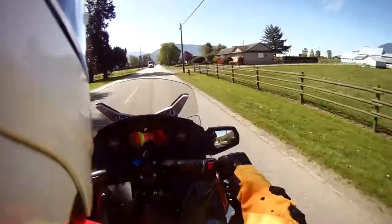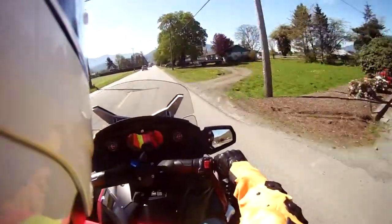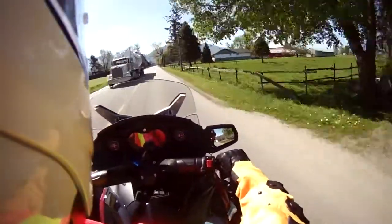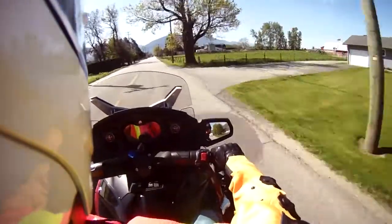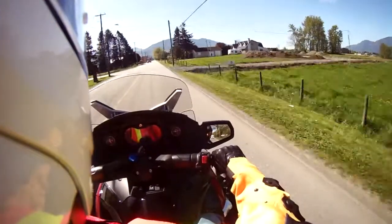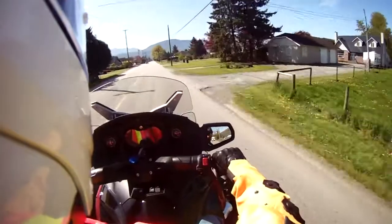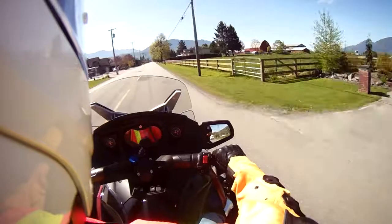I'll close my helmet here — hopefully the wind noise is not too bad and the audio is coming out okay. There's a digital readout for the speed limit as well as your traditional analog gauge.